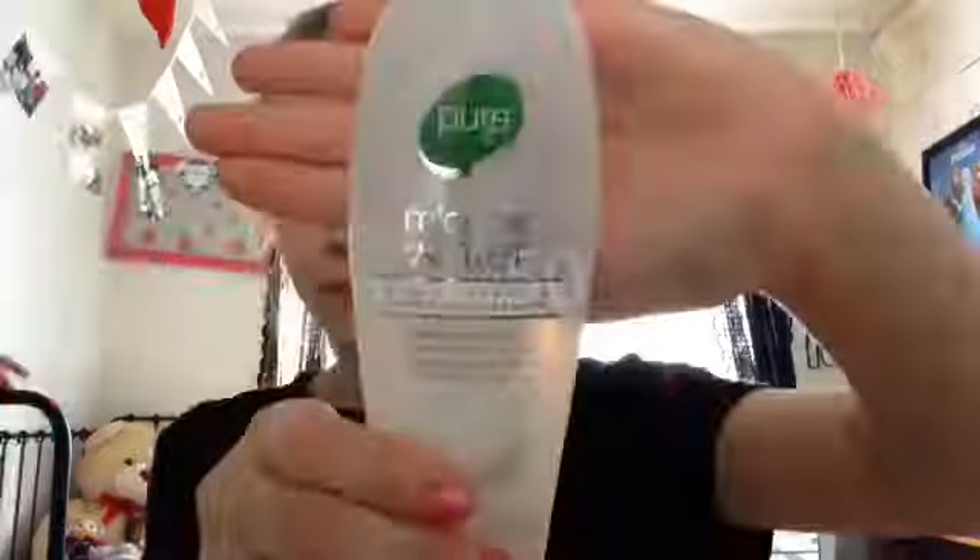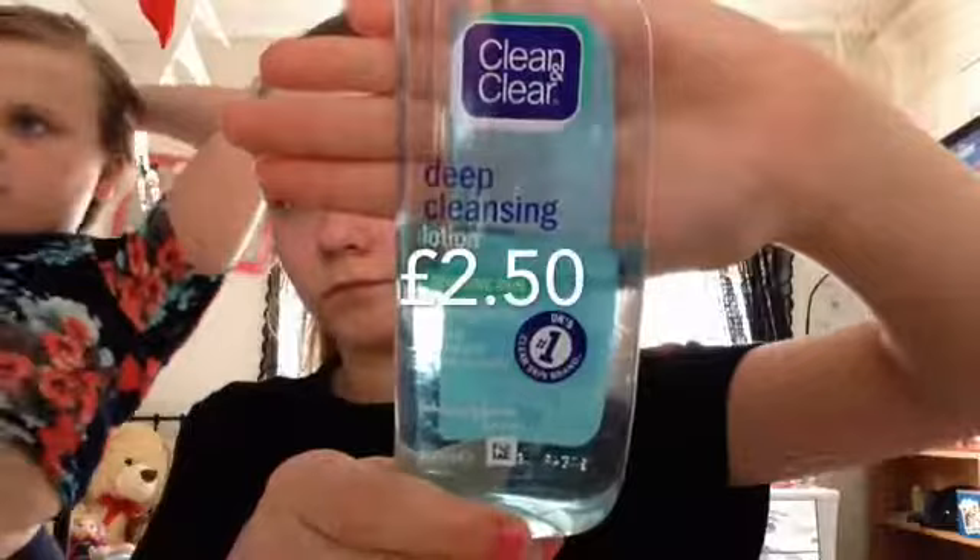Next I take my pure toner and I tone my face with it, and then I take my Clean and Clear and just wipe my face with it.